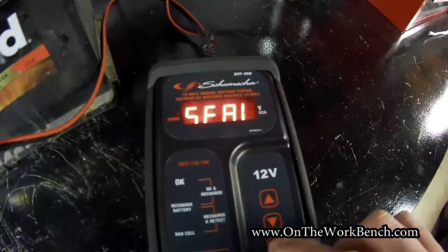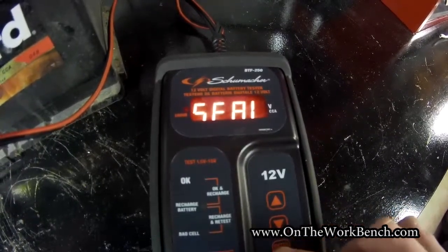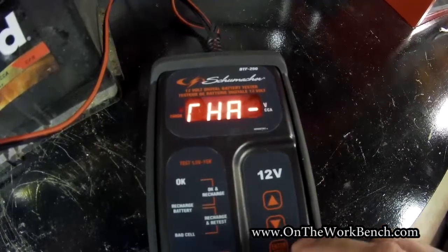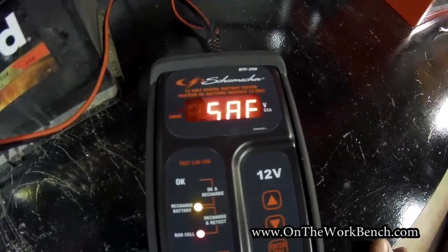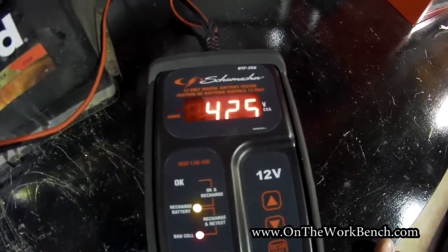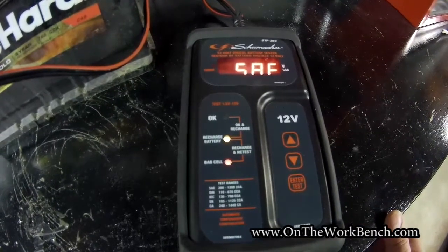We're going to click the button for Enter Test. This is a sealed battery, and I'm selecting that option rather than SLI for a standard lead acid battery. For SAE, I've got the cold cranking amps set to 760, which you can mark up and down to dial in. It says the battery needs a charge — it's low. I hit Enter again, and we're not going to charge it. It's telling me the current draw is 425 cold cranking amps, which is all this battery can deliver out of a rated 760.